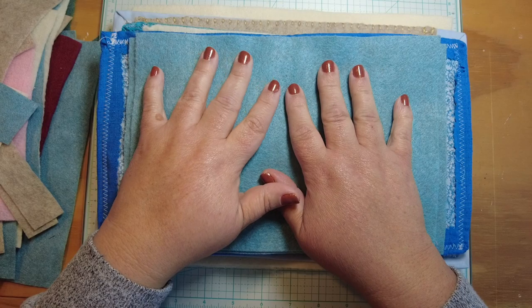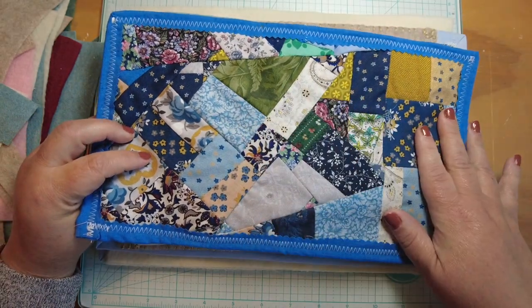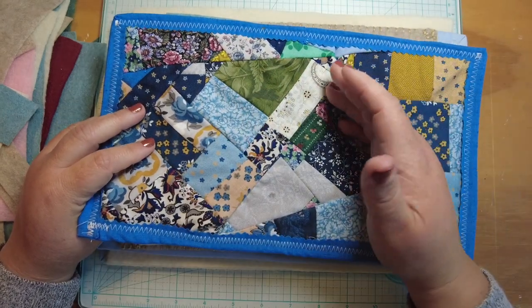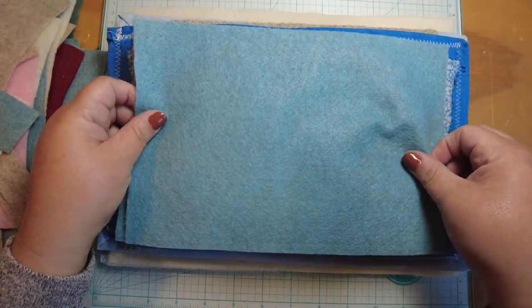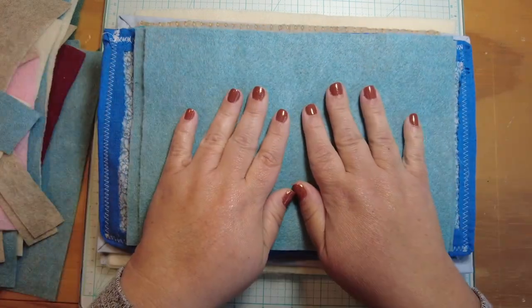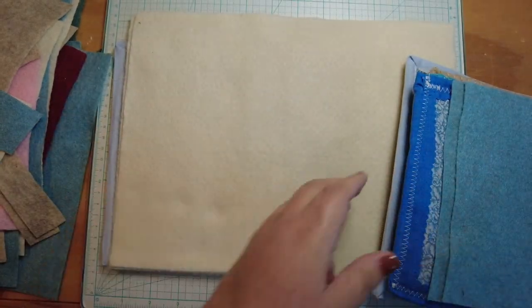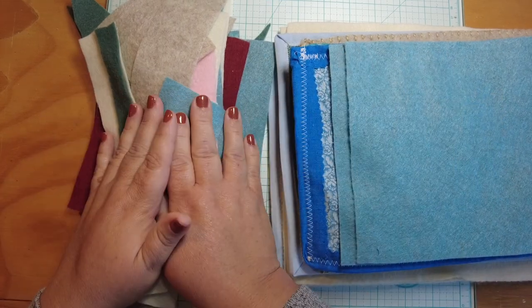The basic materials you will need to finish this next part: you will need your cover - the quilted covers we made, or whatever kind of cover you're going to use. You could make a standard fabric cover or a hard cover and sew a felt insert into it. You're also going to need some felt - a couple of bigger pieces like this, and then scrap pieces, so whatever you cut off keep those scraps.